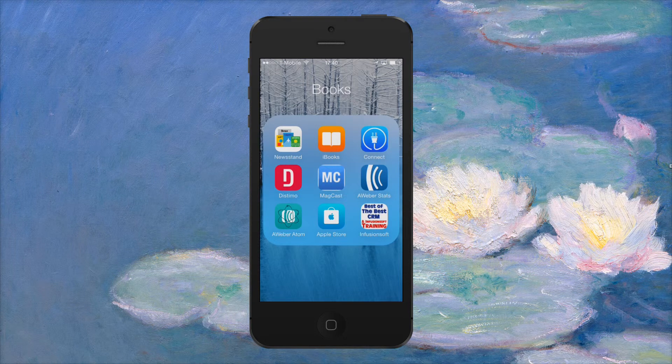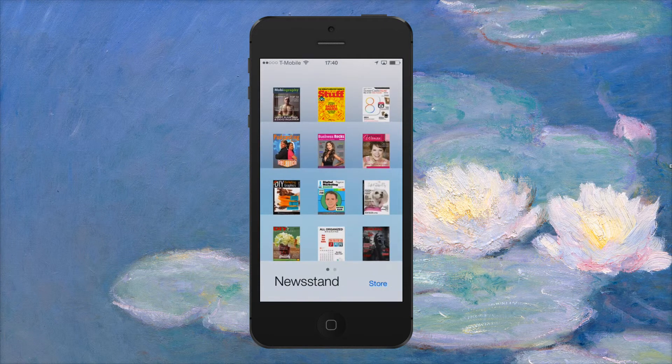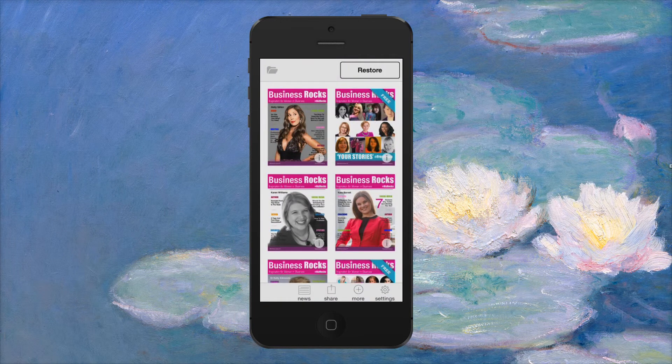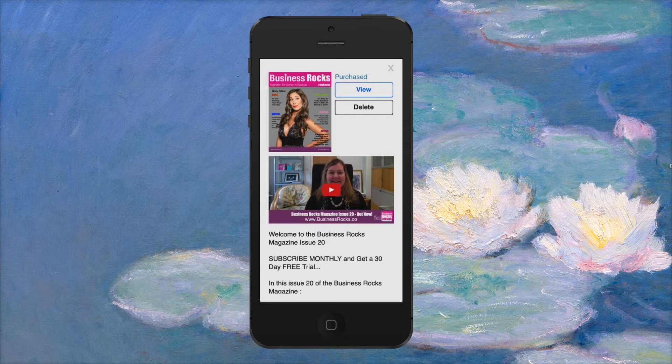It links up, which is really cool, so you can actually see what's on my screen. We've got the new newsstand here, which I'm going to click, and that will take me to all the magazines I've got downloaded. I'm going to click the latest Business Rocks issue 20 with Holly Gillam on the cover. If you click on the issue button — the little 'i' — it will bring up the welcome video and what's inside the magazine.